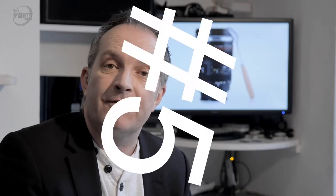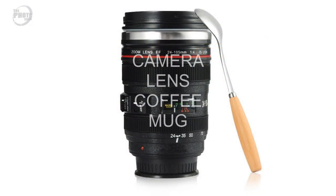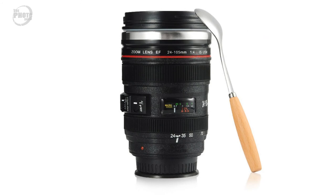Gift idea number five — for this I've picked something that's small, cheap, and fun. I didn't want everything to be expensive technology, and I understand it's difficult if you're buying for somebody else to know exactly what their kit is or what kind of things they need. So this is something fun which I think all photographers would like: a camera lens coffee mug. These look like a modern DSLR lens and are basically an insulated coffee cup. They come with lids, and some of them even come with spoons. They're a bit of fun but also useful — a camera lens coffee mug would be an ideal gift for any photographer at Christmas time.